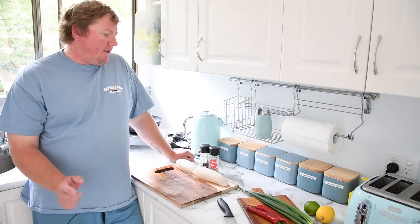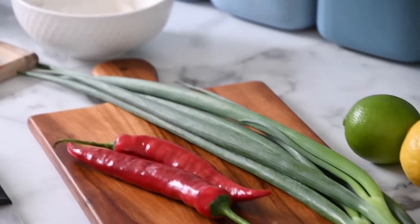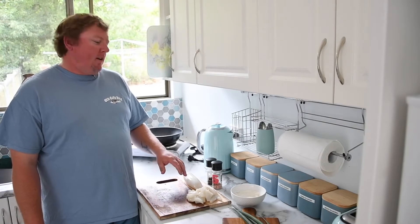G'day guys, I'm going to show you a simple and easy way on how to make salt and pepper squid. We have our oil in the pan ready to go, we have our squid tubes with our salt and pepper, we have our flour, our chilies, our garlic and our spring onions. Our squid tubes are clean, now it's time to get started.